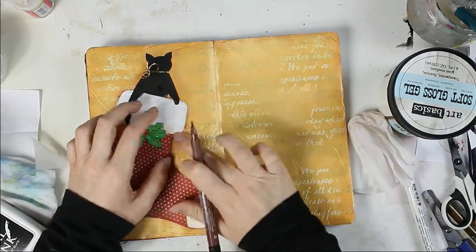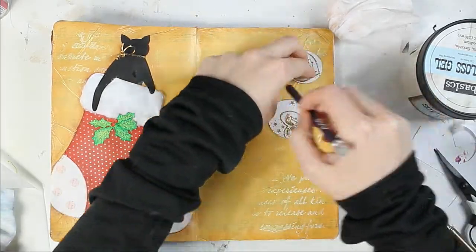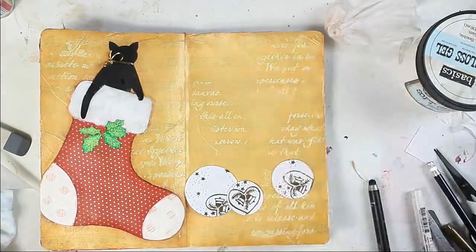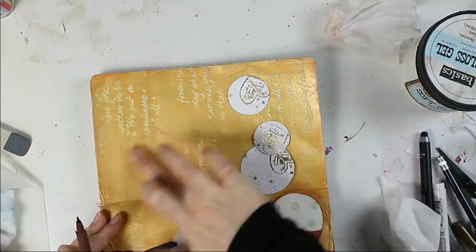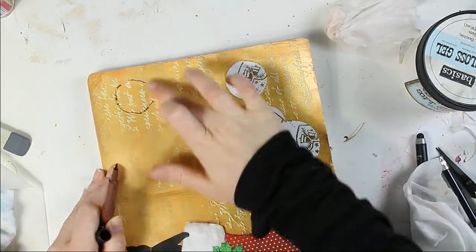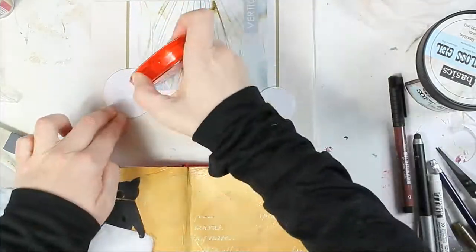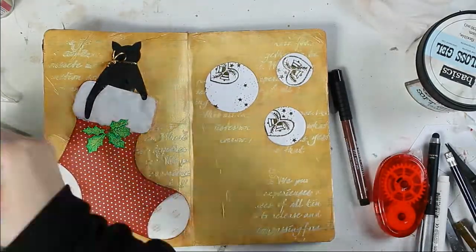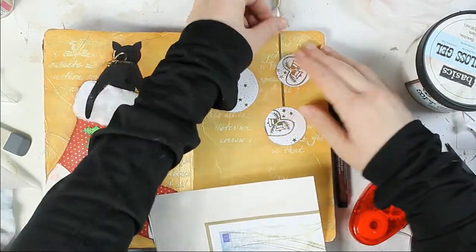I also want to add shading around my decorative elements, so I mark their position with pencil, then add the shading and then glue them down. I am using tape glue to glue them to my page, and now I am adding a gold ribbon to my elements as if they are hanging from the top.